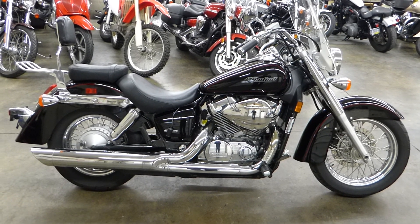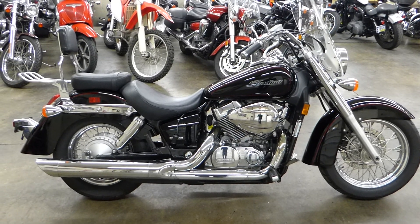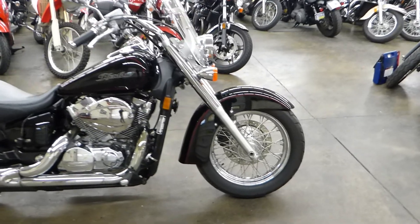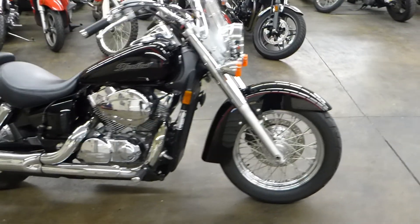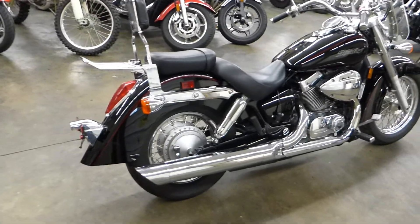What's up guys, Shawn here with a 2007 Honda Shadow Aero. Like always, this is the walk-around video — I'm going to show you everything about this thing so that you can buy with confidence. Really good-looking bike.